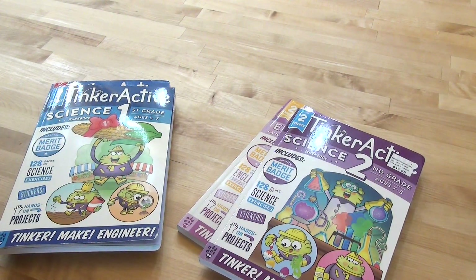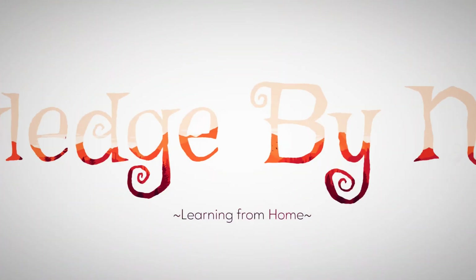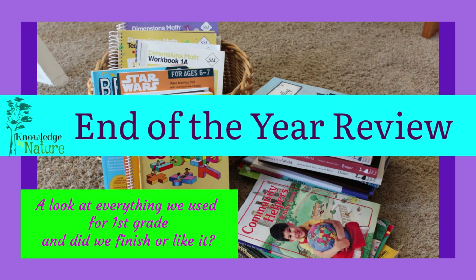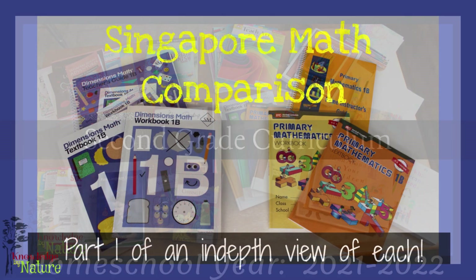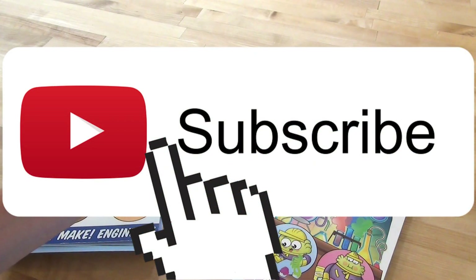Hello friends and welcome to Knowledge by Nature. In today's video, I want to give you a flip through of TinkerActive Workbooks. Welcome or welcome back. If this is your first time here, I am a homeschool mom to an almost second grader, and we love all things books, homeschool, and sharing our journey with you. If that is something you're interested in, I'd love if you hit that subscribe button and give me a thumbs up.